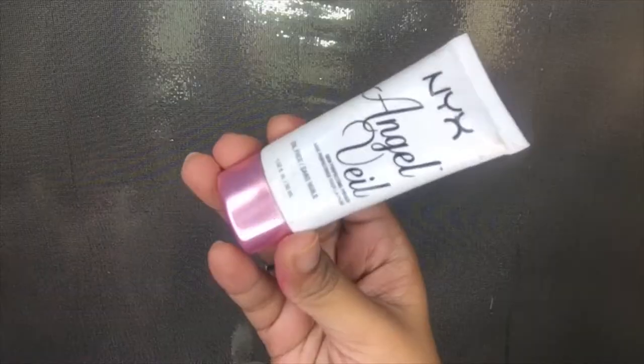The most important tip for flawless makeup is prepping your skin. I'm using the Pact Moisture Lotion because I was feeling really dry. I'm rubbing it in very nicely — this will ensure that my makeup will stay for a lot longer. Next for primer, I'm using the NYX Angel Veil Primer on my T-zone as usual. This primer is very good for oily skin; I love it for the summers.